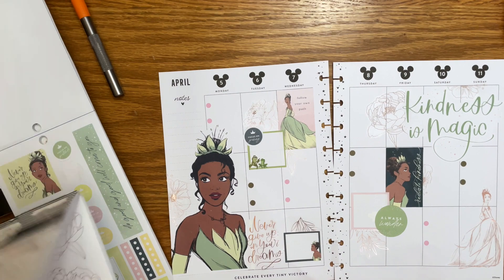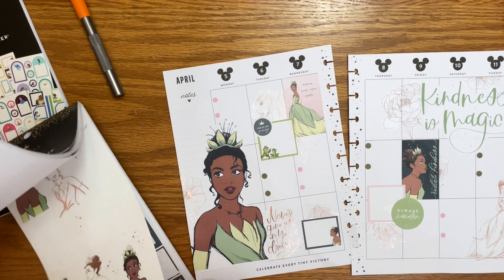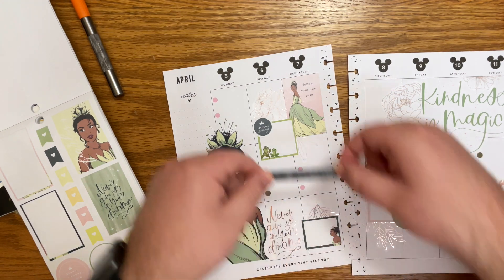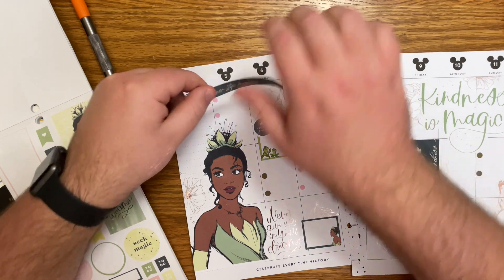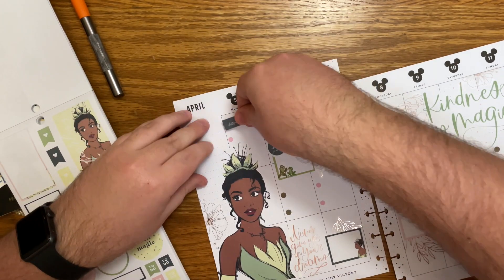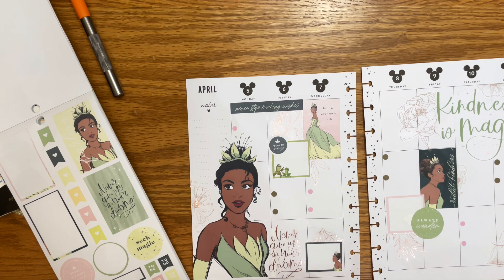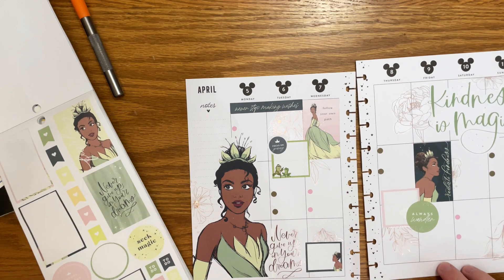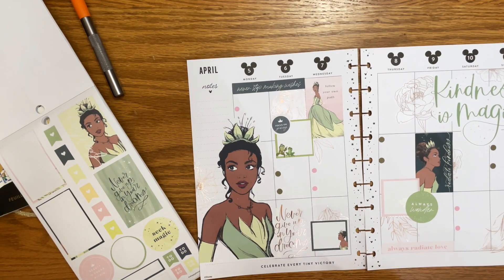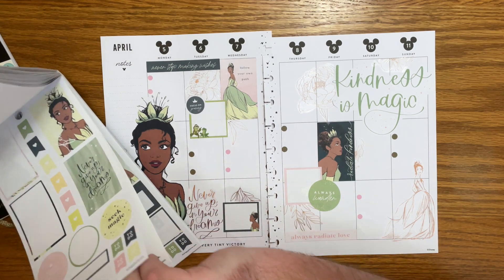The only other thing I was thinking about was doing some headers. Let's see if they would look good. I kind of like this 'never stop making wishes' because it matches that color, which we kind of need a little bit more of over here. What if I did this here? I'll just have to move this bullet point down a little bit. I think this could be cute because that perfectly fits in those two squares there. Yes, I love that! But now I feel like I need that over here — the only other one like that is 'always radiate love.' Yeah, I think that's pretty actually.